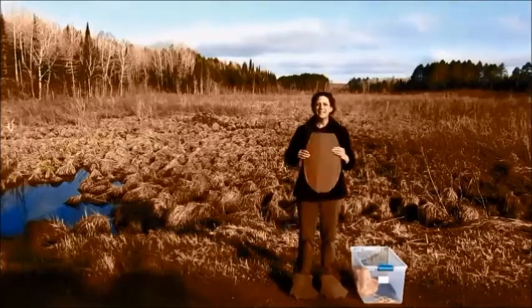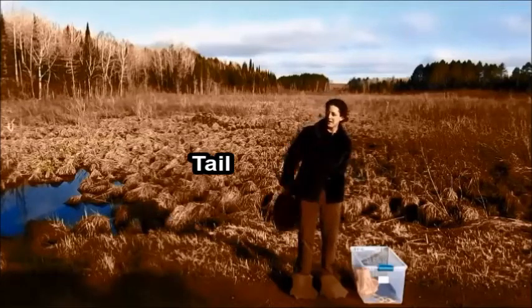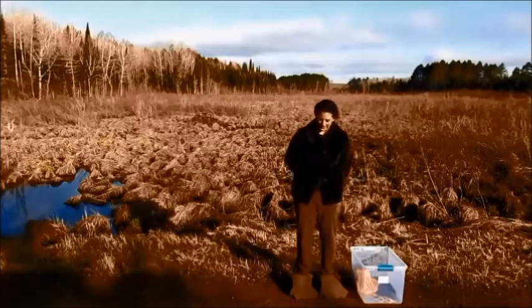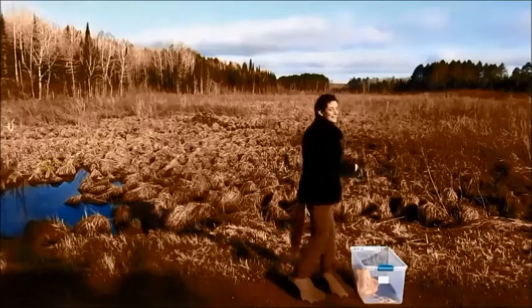Of course a beaver has to have a tail, so mine is made out of cardboard. I've got some velcro under my jacket there, so I've got my tail on.